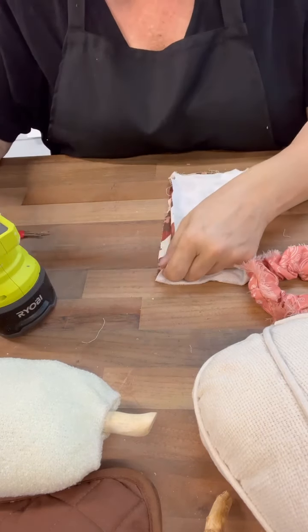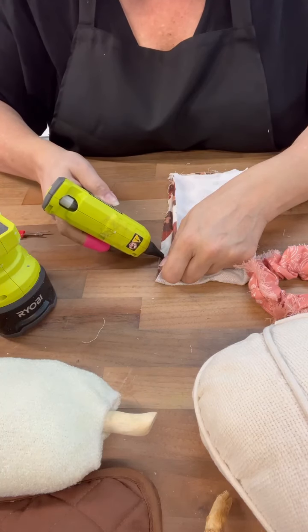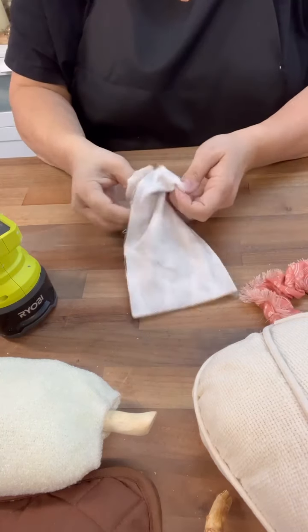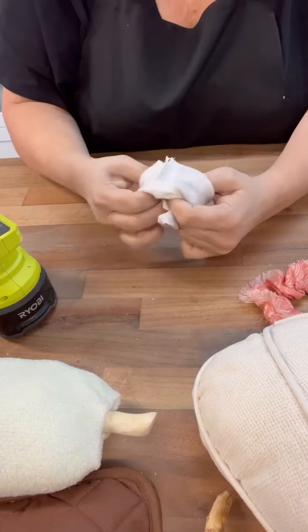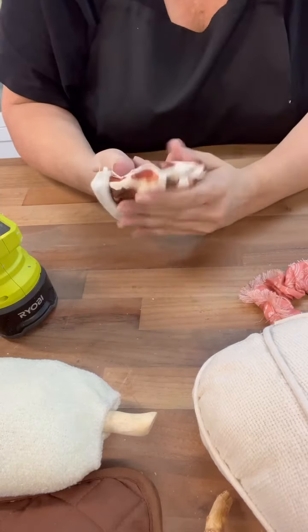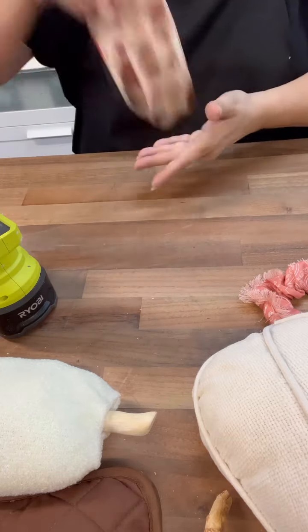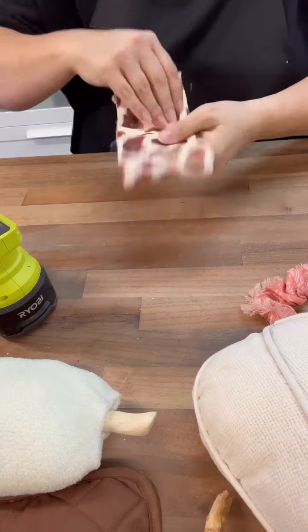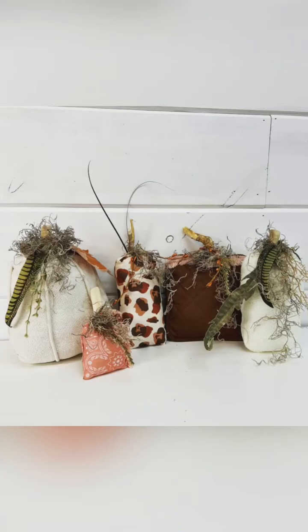We'll do the sides, leave the top open, add in just to kind of fill it up. And you see that other scrunchie that's laying there? That has a fringed edge, but it's only on one side, so once I took that apart I cut it in half and then added some of it to the other pumpkin. Look how cute these are — I'm smittened with them!